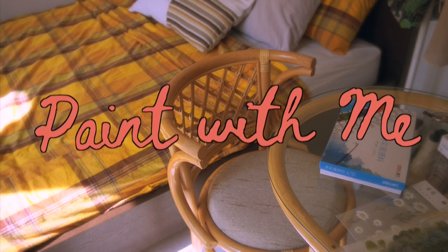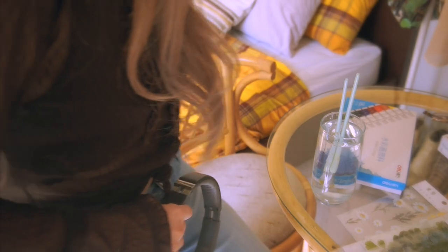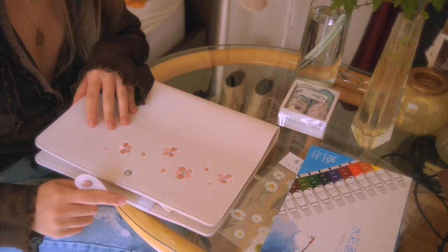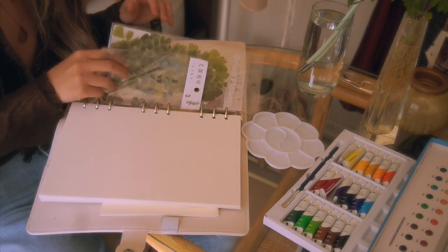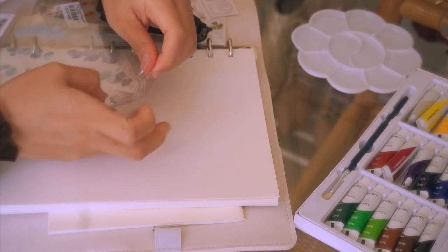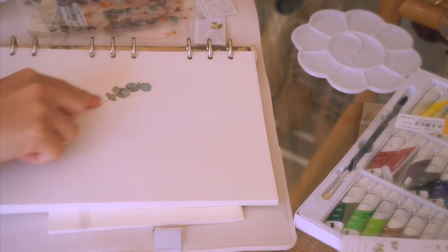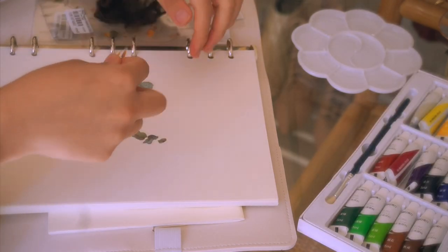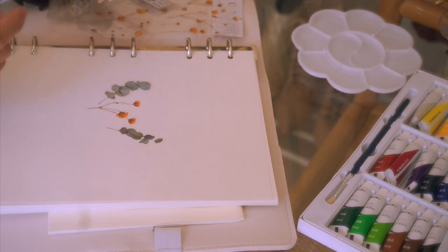So this is the fun part — I get to paint and I want you guys to paint with me, like we're painting together. I am using this notebook from YesStyle as well. The whole idea that was inspiring me was this flower press art, and I thought it would be really cool to add them into the painting. So I thought about doing a bouquet and putting it into a cute vase, and that was sort of my inspiration behind this picture. I'm pretty much just doing this all freehand — there's no picture that I'm following.